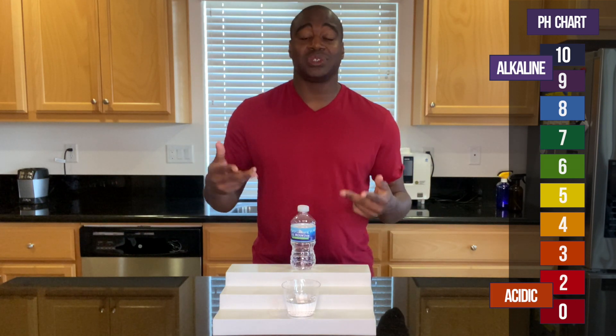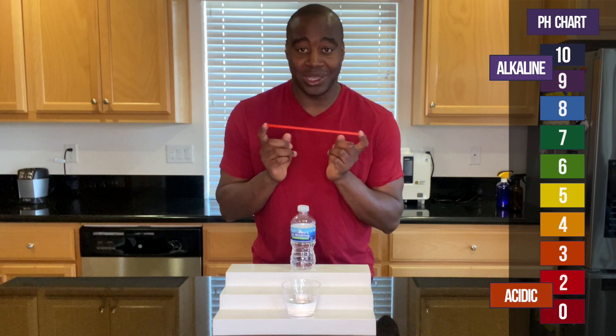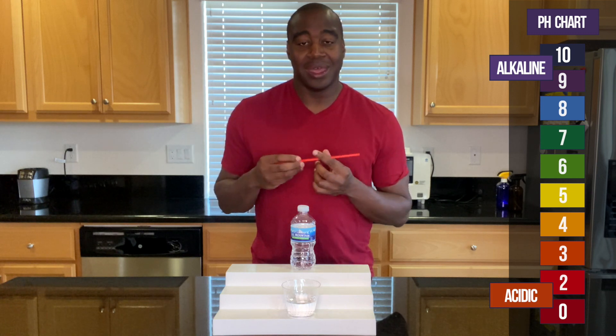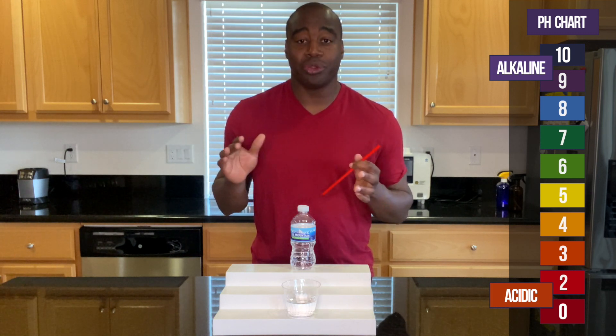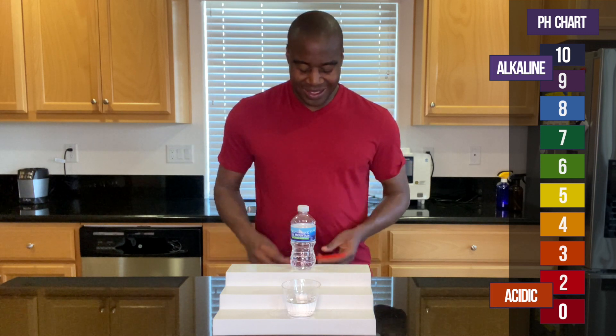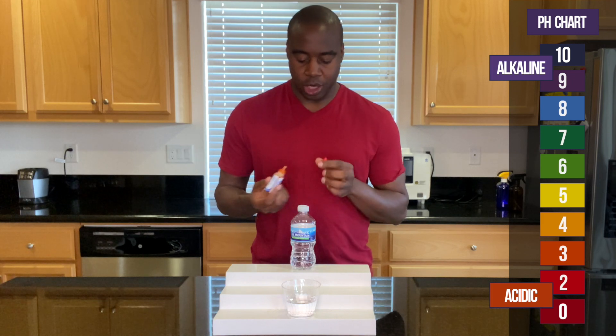And if it shows some form of alkalinity, I'm going to test it out — I'm going to blow into it. This is going to be a representation of all the acidic things that we're consuming day in and day out, and see if it actually neutralizes the acidity or if it changes colors. So let's see what we get here with Ice Mountain spring water.